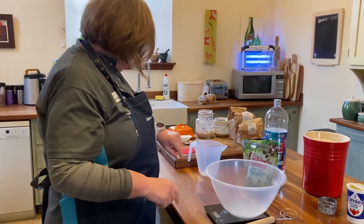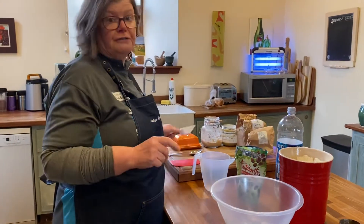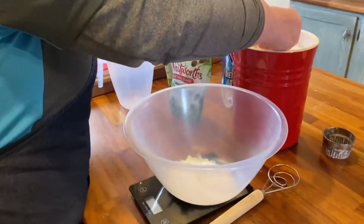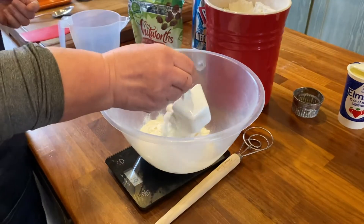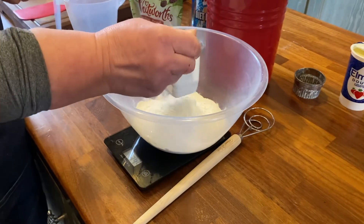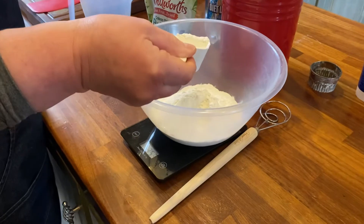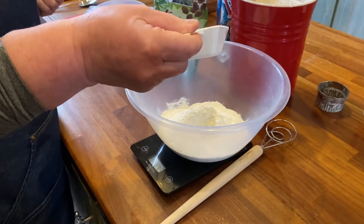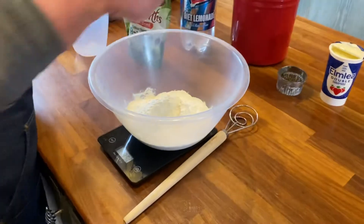Now I'm going to measure out 350 grams of self-raising flour — not cups on this one, you've got everything in gram weight. Go and get the recipes; I'll also put them on the YouTube channel. So 350 grams of self-raising flour — there we go, 350 grams.